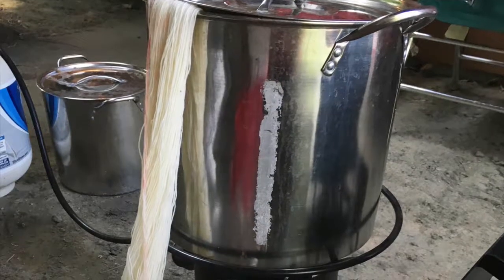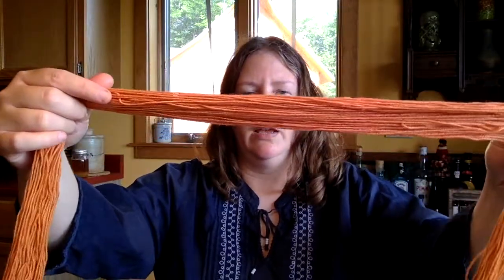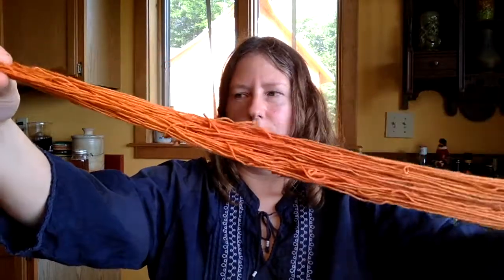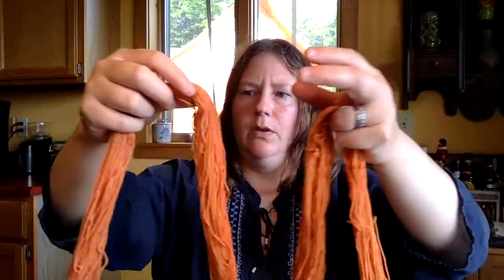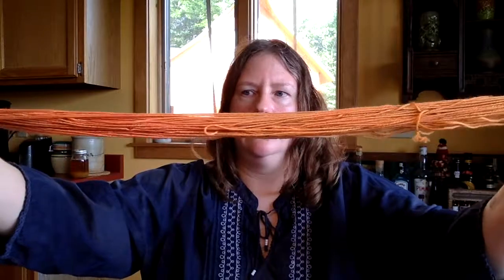I have an example here — I posted the undyed version on Instagram with my pots set up, and I have the final version to show you now. It's a six-yard skein so it's very long, and you can see some of the colors shifting. It's fairly subtle and the camera may not be picking up all the changes. This section is kind of tangerine, and then we get back into more of a peach-pink section, and back to tangerine. As you knit this up you're going to get these subtle changes in color.